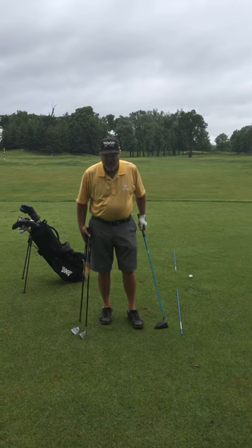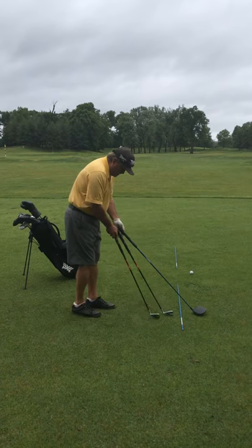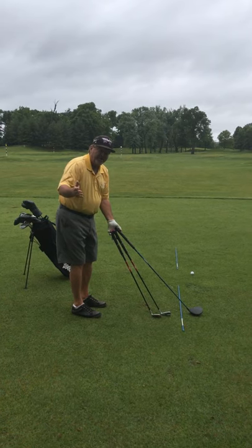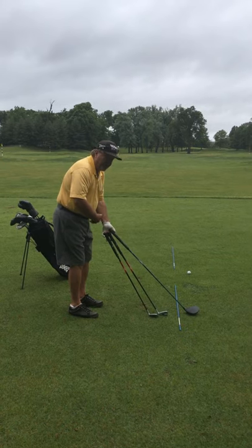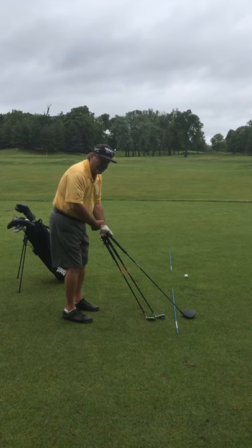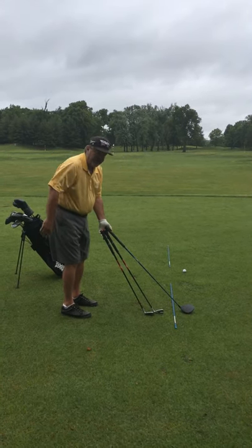One thing to understand: I have my driver, a six iron, and a sand wedge. The clubs aren't built the same, so our distance away from the ball is different with each club. We always basically want to be the same distance away from the handle end, and it should point somewhere around my belly button.